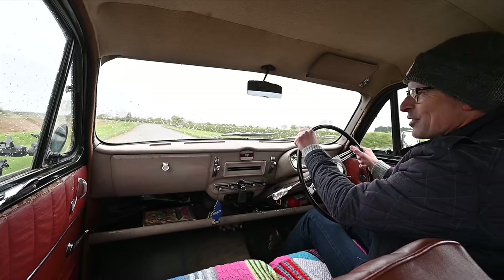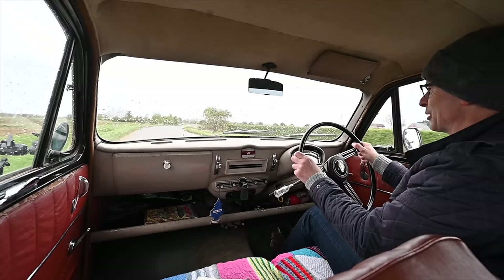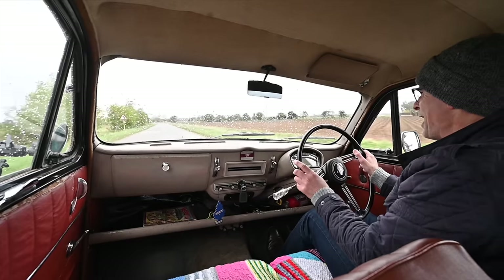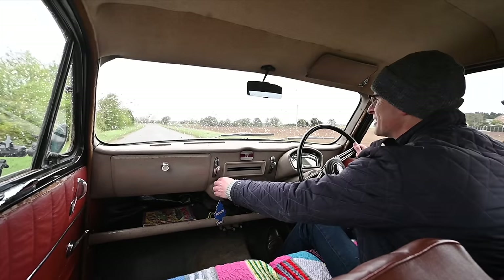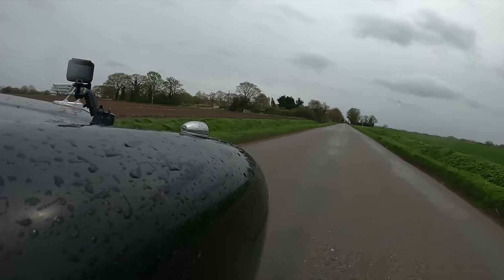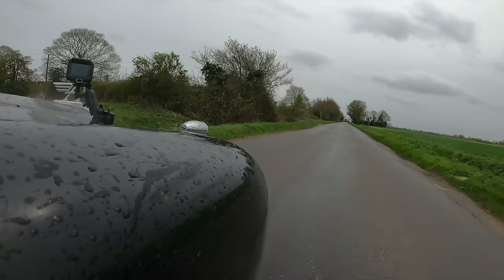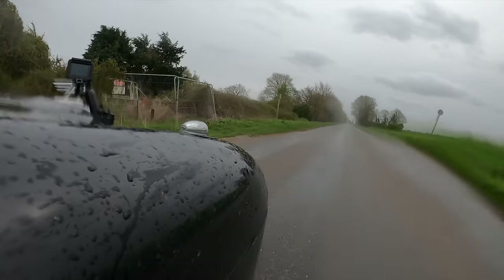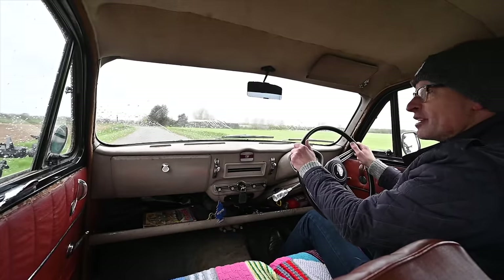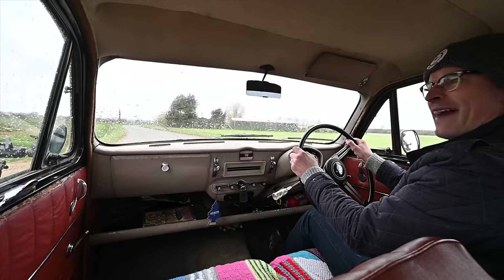This is an Austin A40 Cambridge, and this is the base of the base models — it does not come more lowly specced than this. However, the Austin A40 Cambridge was a significantly important car because the A40 had been around for some time. This is the third generation of the A40 name. However, for the first time instead of being body on frame, this thing is unitary construction — an all-enclosed, chassis-less design. How very modern.